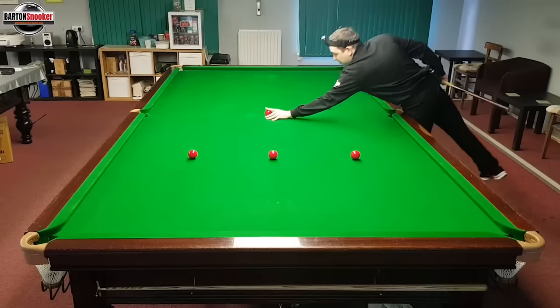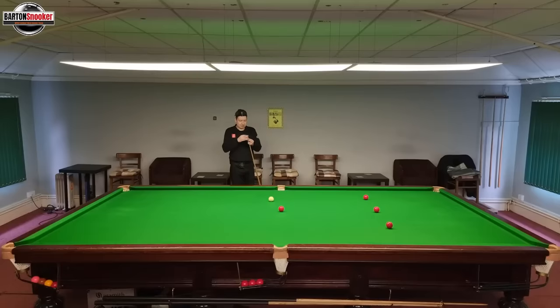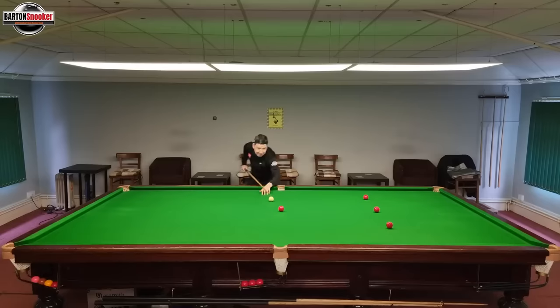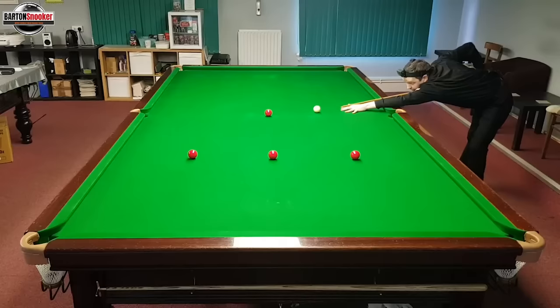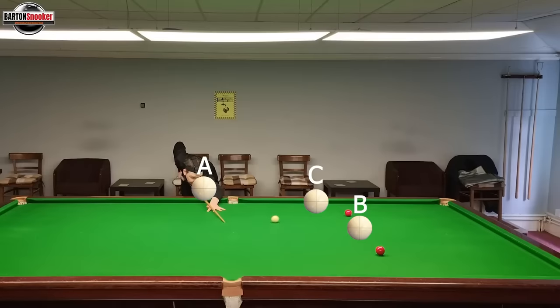Let's do a screw back shot and you're going to guess again. If I play maximum screw on this shot, what do you think? I'm down on the shot, going right to the bottom of the cue ball. I always play what looks like a little bit of left-hand side — it doesn't affect the way the cue ball moves left and right. Some players play what we call helping side. So is the cue ball going to hit cue ball A, B, or C? Were you close to predicting where it went?